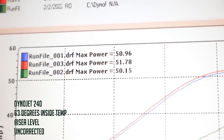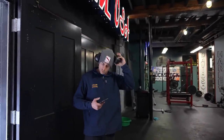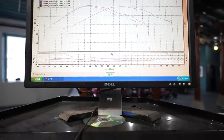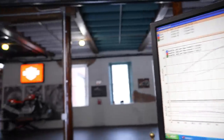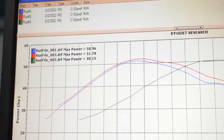On the third run we meet 51.78, right in the realm of a very healthy stock machine. What I like best about this — let's look at the AFR — this thing's solid. Air fuel is dialed. Power curve money.